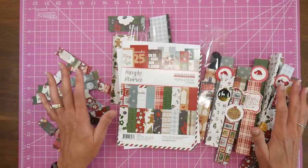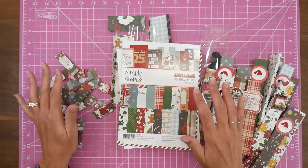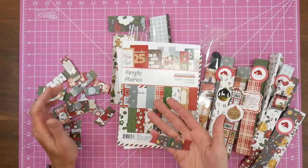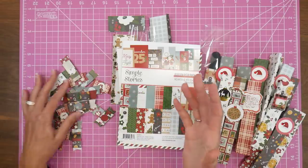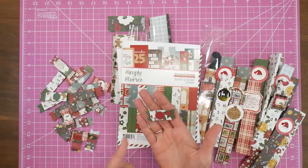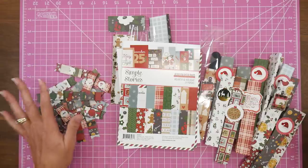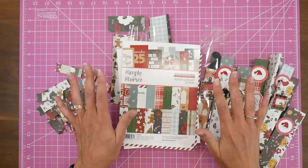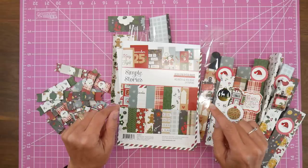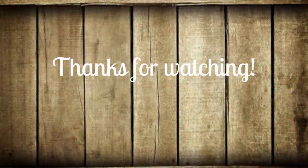I hope you guys got some inspiration today on using up a 6x8 pad. These bows can be used on top of the Hershey's Nugget packs, or as a bag topper for other little bagged gifts — I do little bags of Christmas tags made from scraps too, so I could add them to the top of those bags. Thank you so very much for your time today. Please be sure to check out the links for Sarah and Kathy down in the description box below to see what they made with their small pads this month. Hope you all have a very crafty day!